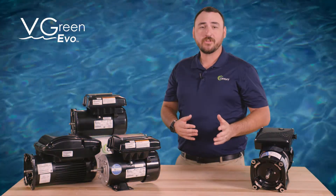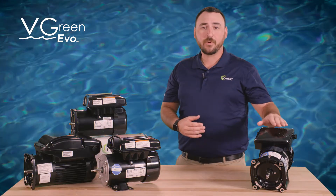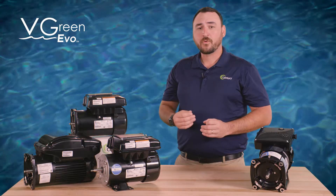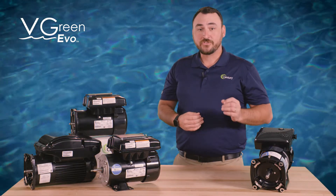The V-Green Evo motor is equipped with five different modes that can be reached by a series of button presses on the user interface: operating mode, override mode, pause mode, schedule check mode, and schedule set mode.